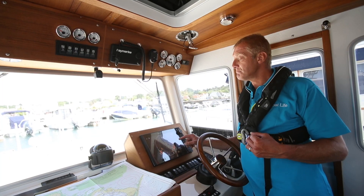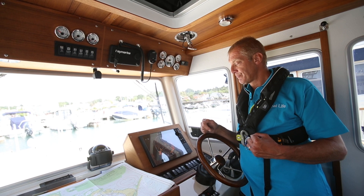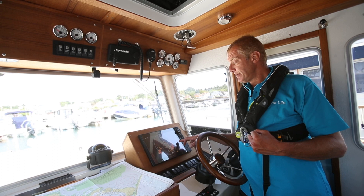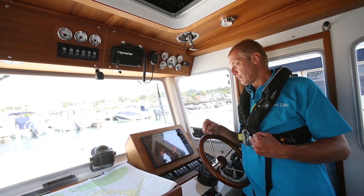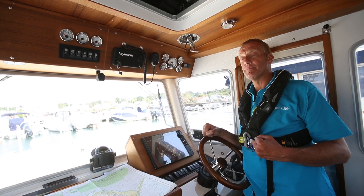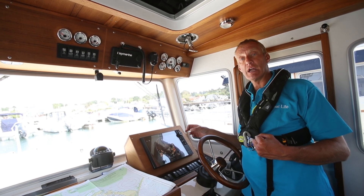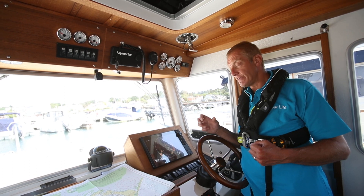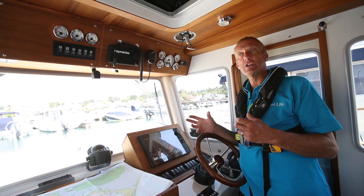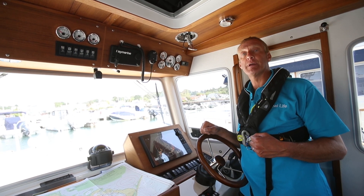On most sets built within the last five years, auto is pretty good. This set has a setting to put everything back to auto, and it's amazing how well it does it. But if you've got an older set you really want to go through range tuning and gain to see if you can improve the picture. The issue is that every time you change range you might need to re-adjust, and that's where a good auto is a massive benefit.